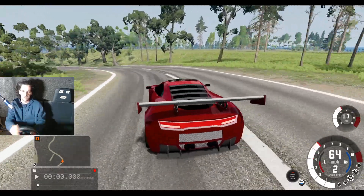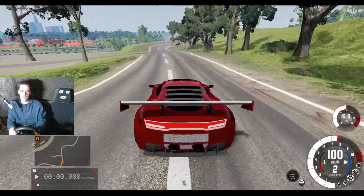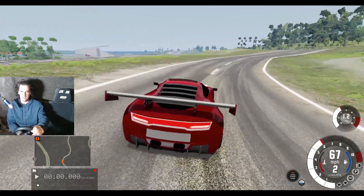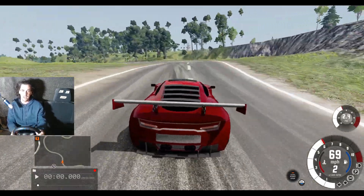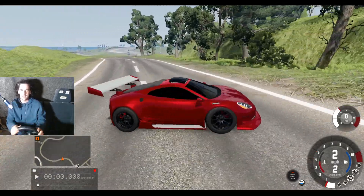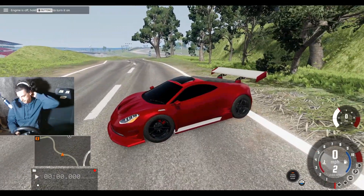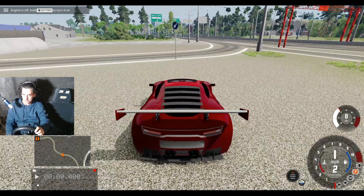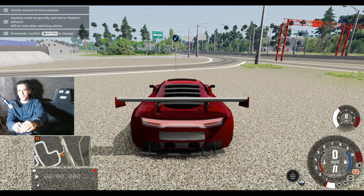80 miles an hour around that corner — not too bad. Got to come down a lot for this one, about 50. It's not doing too bad in the corners. I'd take it to the racetrack but that's not quite finished yet. I didn't think this car would be okay there — and there's that back end going again.